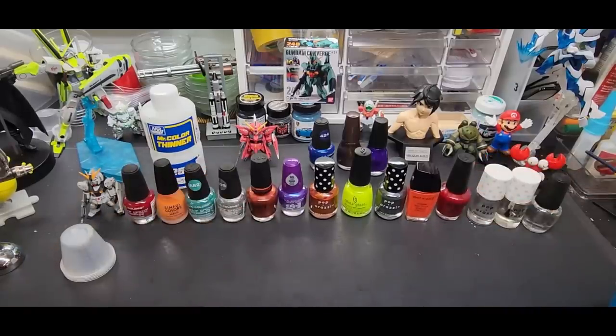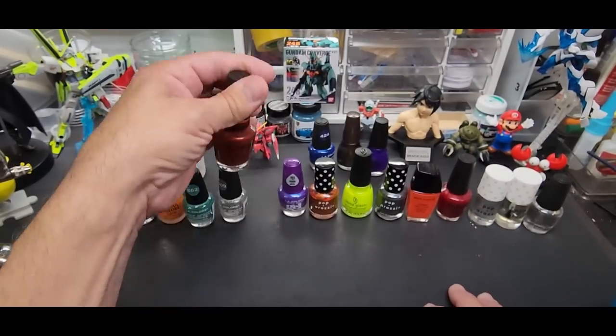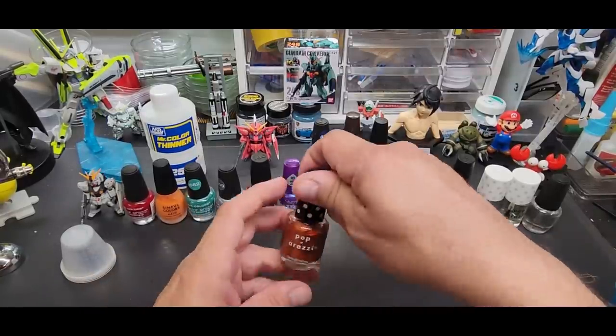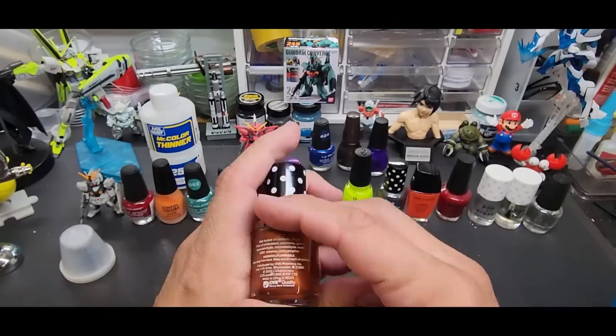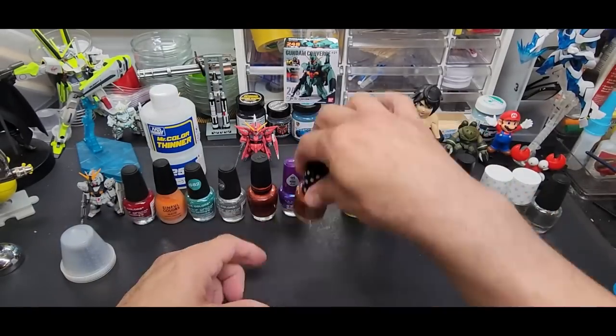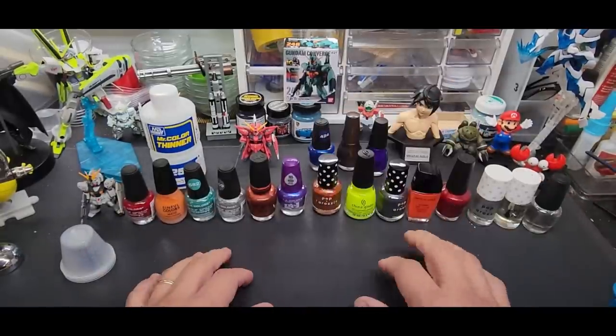Hello and welcome back to the bench. Today's a quick video — we're going over airbrushing nail polish. I did a video on this before but got a lot of feedback and questions, so here we are again with different colors. It doesn't really matter what brand you use. I have a variety here — mostly lacquers. This OPI brand is really good but costs more. You can still get good results with dollar store stuff. This Paparazzi is about two bucks at Target and CVS.